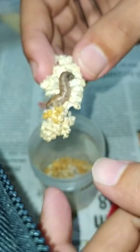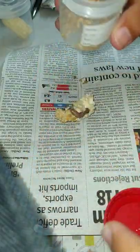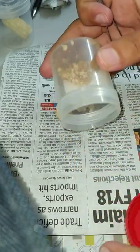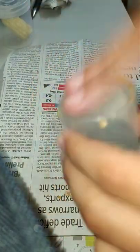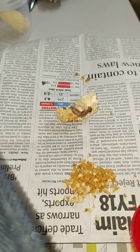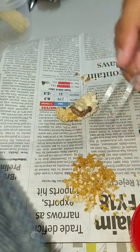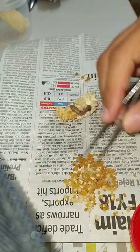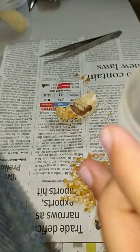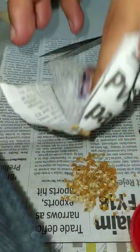Okay, let us keep the damaged cob aside. Let us also observe the amount of frass. This is what the litter material of this larva looks like.